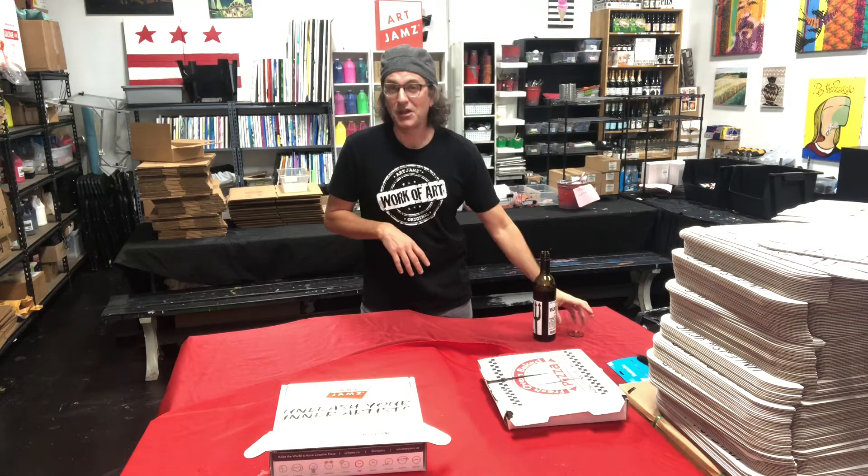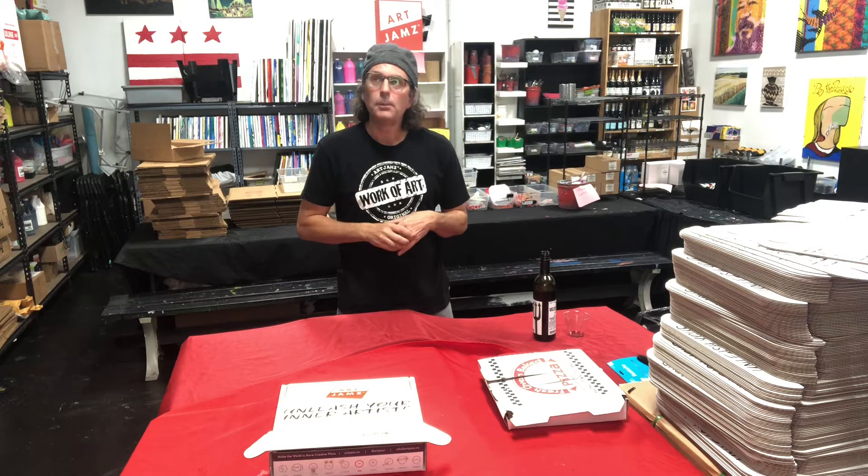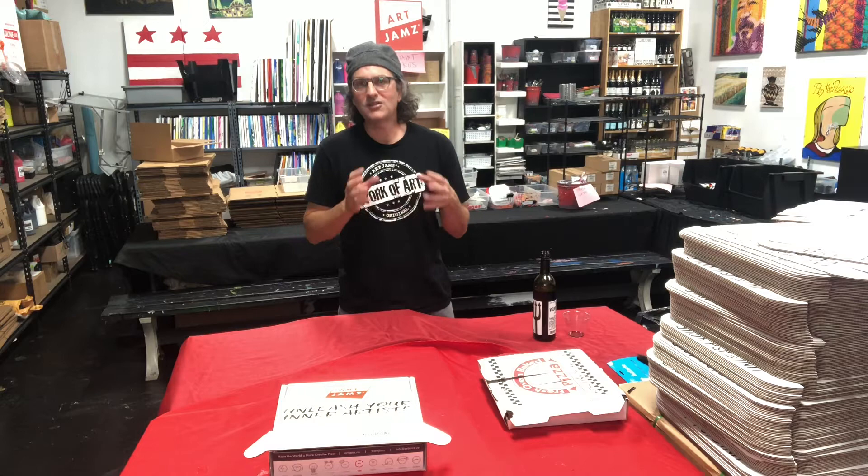It's November and we're still here, so that's a good thing. What we found first of all is that our teachers could teach virtually and that our customers actually enjoyed it. But a lot of times our customers didn't have the art materials, and even if we sent them art materials, they didn't have an easel. So a couple months ago, I set out to invent the coolest art box in the world.